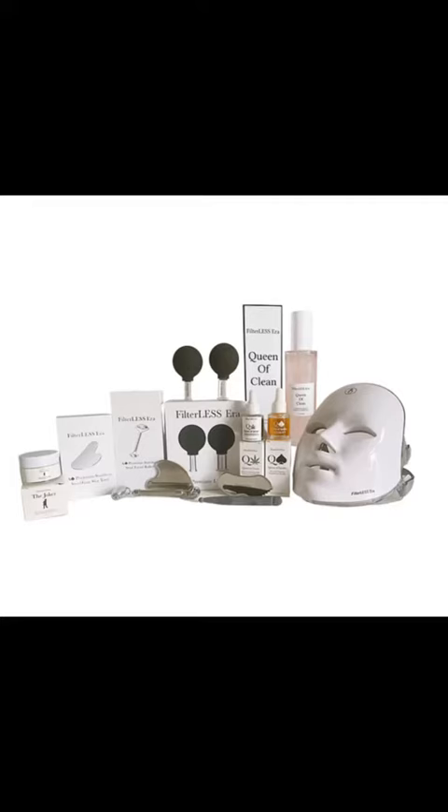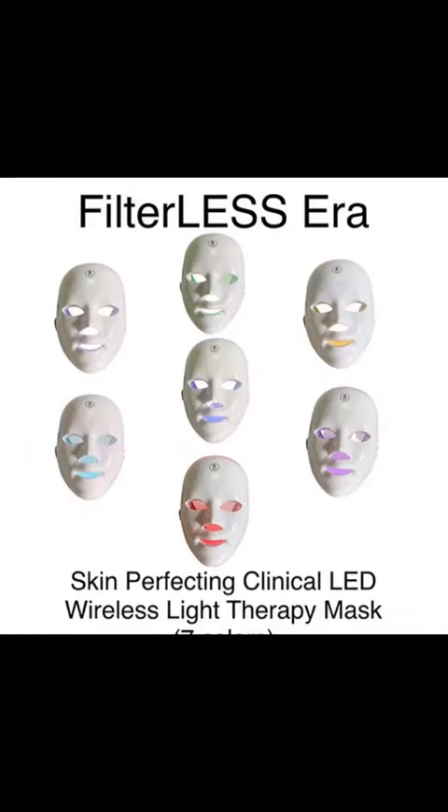It's made such a difference. You can go to filterlessera.com to get any of the products shown in this video with a 30-day money-back guarantee.